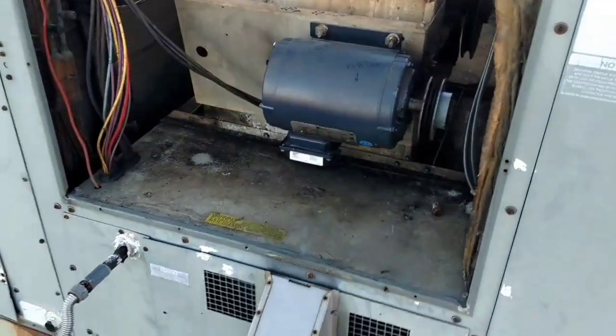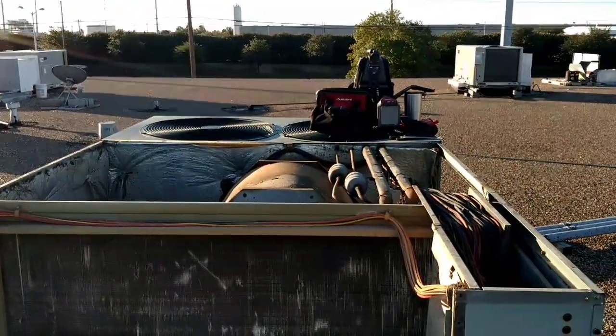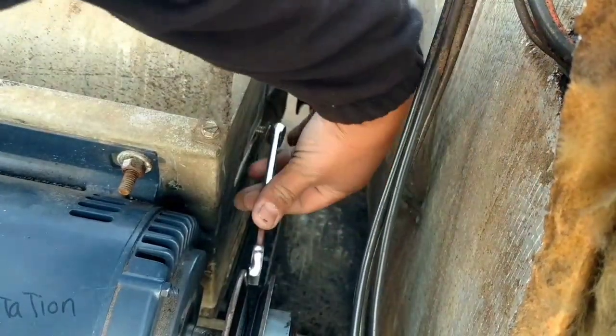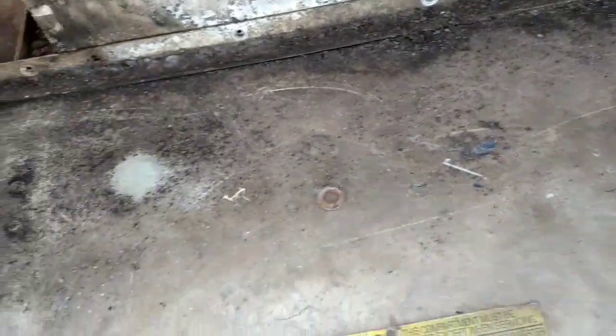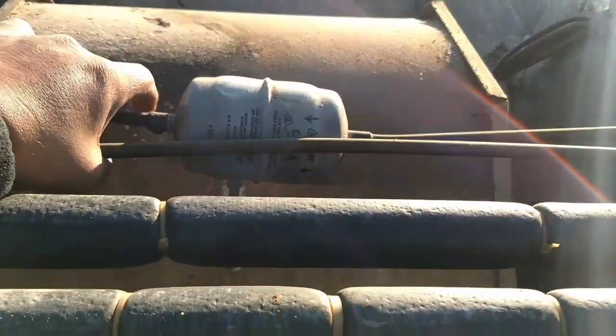I wasn't sure I was going to make a video out of this, but we'll see if it makes it on YouTube. Taking the blower wheel out right now, then we'll get our water ready. I got the motor out and set it aside. I've never done this before, so we'll see. The sheet metal comes out, and we should be able to move the blower wheel.